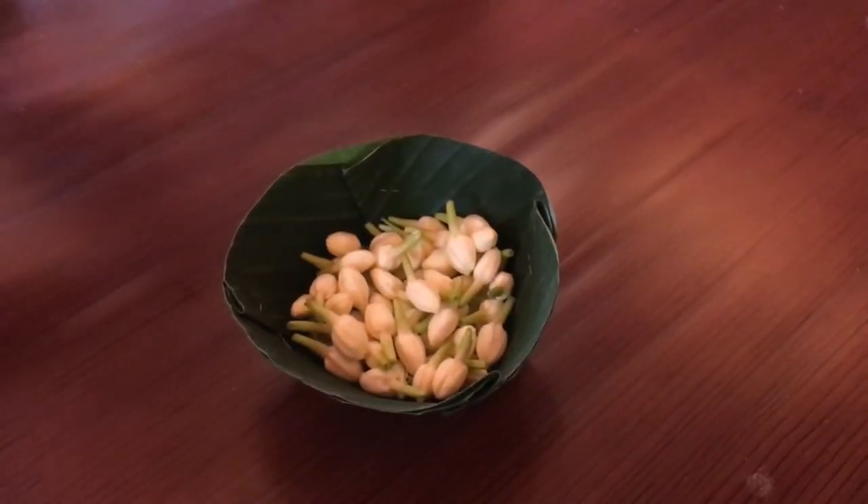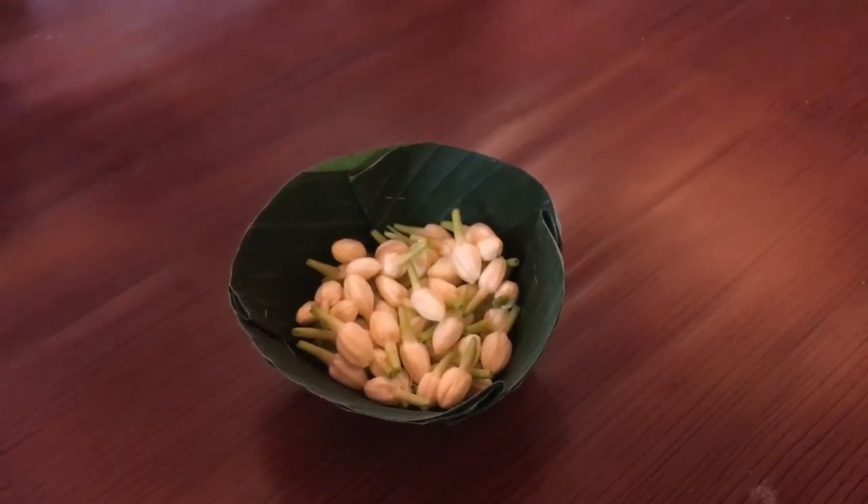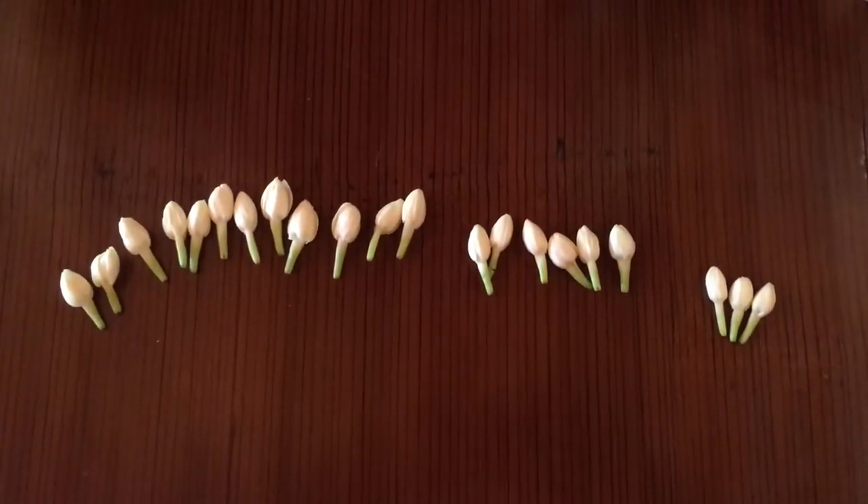This time I will demonstrate the loop part, because that's all I remember. First, I need a long needle and folded banana leaf for the base.